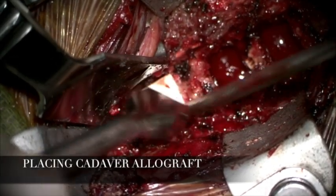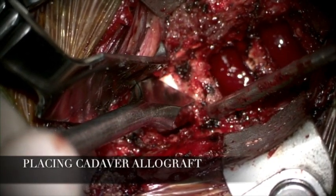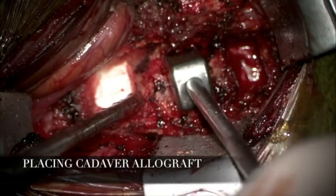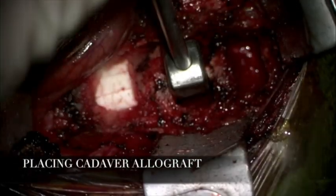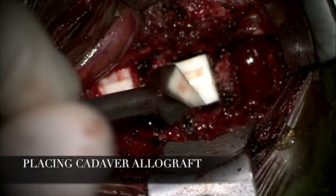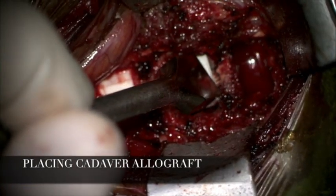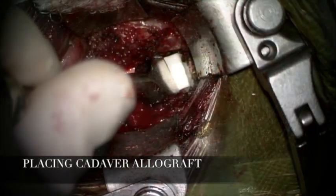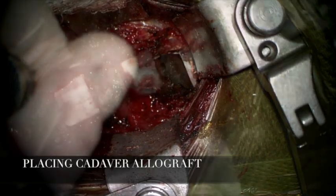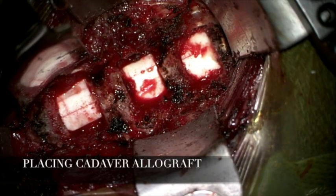We continued using gel foam powder for hemostasis. The same was repeated at the C5-6 level. A trial was used to determine the size of the allograft, and again the allograft was placed in position, achieving intervertebral body fusion at C5-6. Finally, the same was done at the C4-5 level. This is the final view of intervertebral body fusion at C4 to C7.